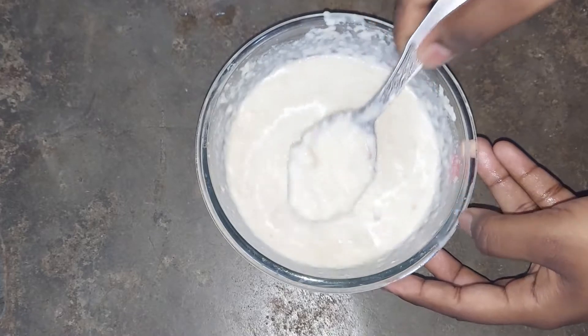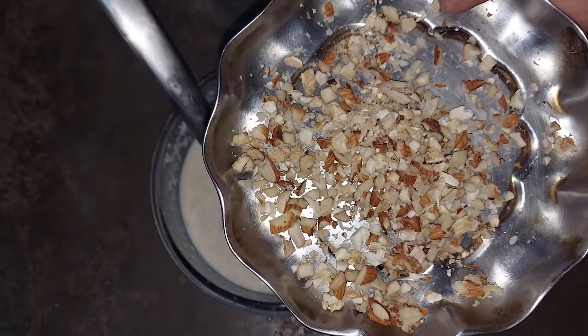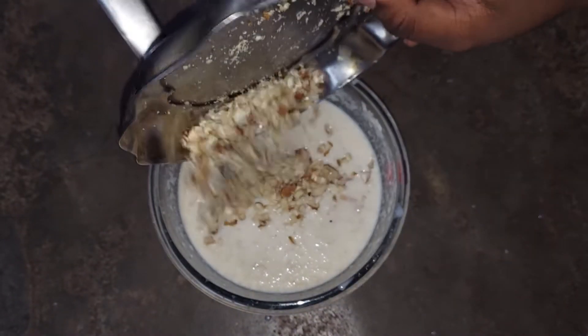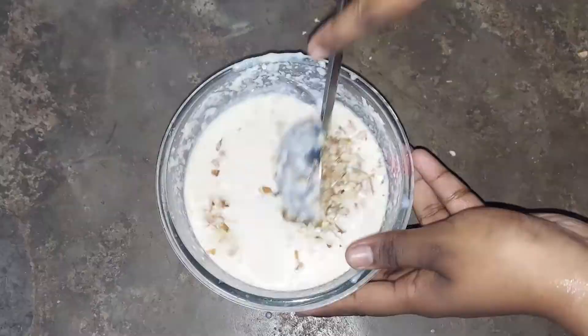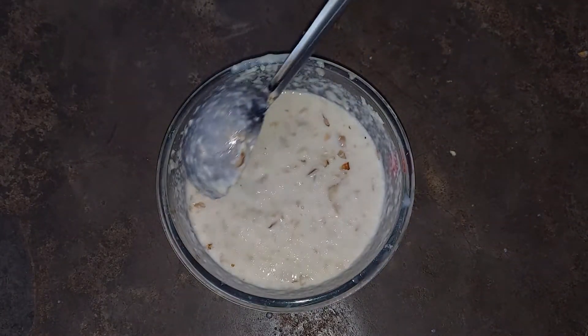Add 3 more tablespoons of condensed milk. Now, cut some cashew nuts and add the pieces. Mix it well. You can also add pistachios and saffron for color, but I will skip those.